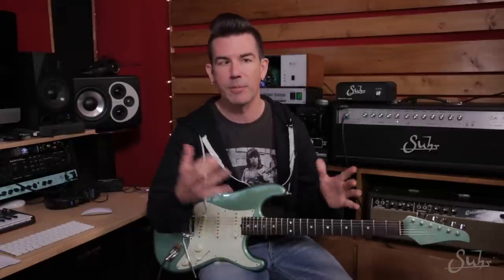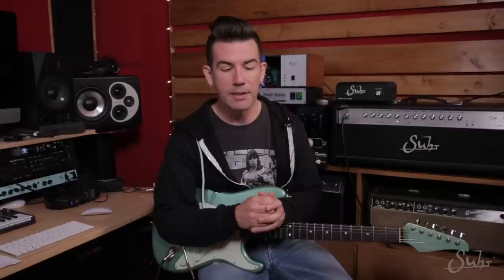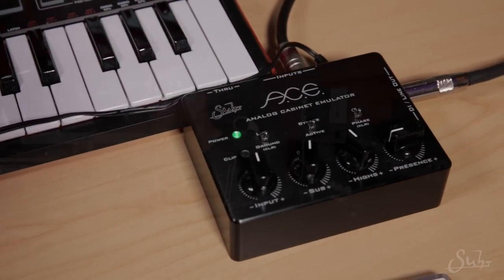You can take the output out of the reactive load, run it into your recording interface, and then add some impulse responses for speaker simulation — that's digital speaker simulation — inside your DAW like Logic or Pro Tools. You can also take the output out of the reactive load and run it into an analog cabinet emulator. SUR happens to make one of those called the ACE, the Analog Cabinet Emulator, and that would serve to add that speaker filtration to the sound.